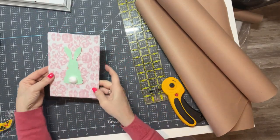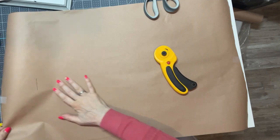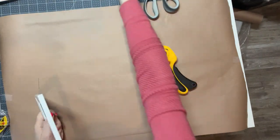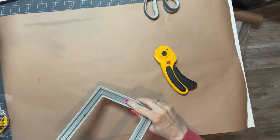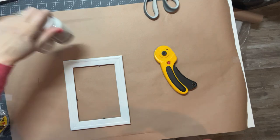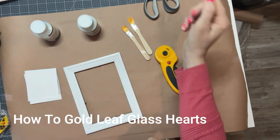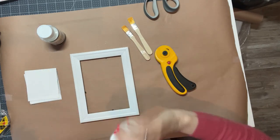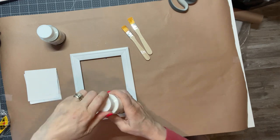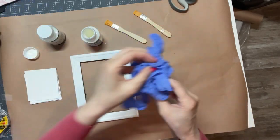Now this is ready. I'm going to set it aside and put my craft paper back because now we're going to do the messy part — the gold leafing. If you saw my video on the glass ornament hearts for Valentine's Day, this is the same kit I used. It has the varnish, the adhesive, two brushes, and a whole bunch of different color foils — silver and others. It took more foil than I expected.